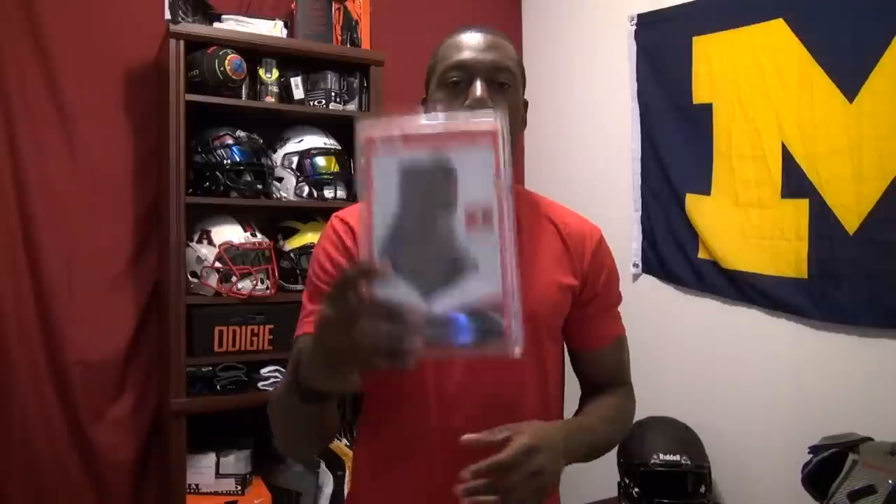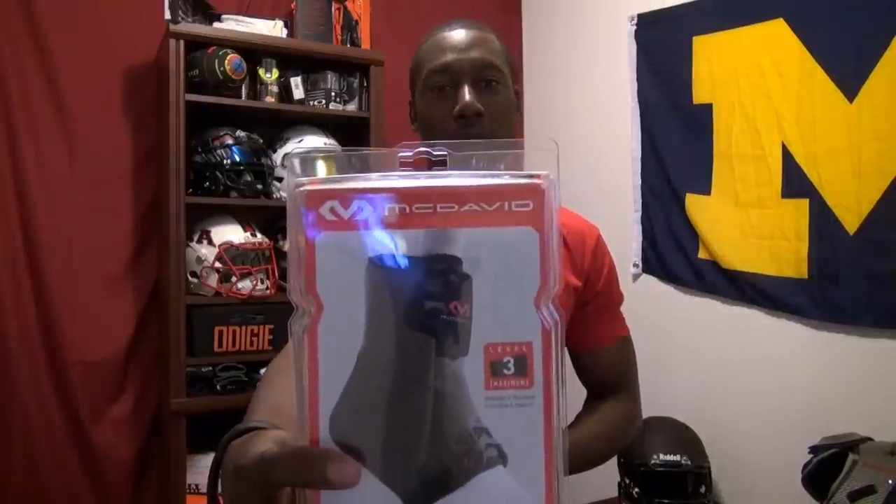Welcome back to HannaFootball. Today's review is going to be on a really exciting product — it's the 195 ankle brace, a level 3 maximum protection from McDavid. You can see I'm wearing my McDavid shirt here. There are so many nice things about this McDavid brace that I can't say enough about it, so let's get into the review.